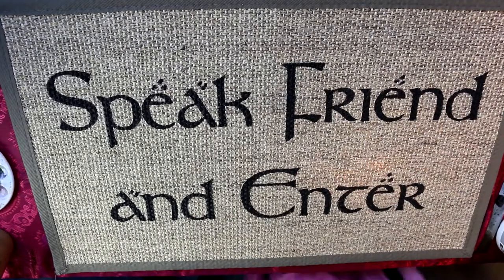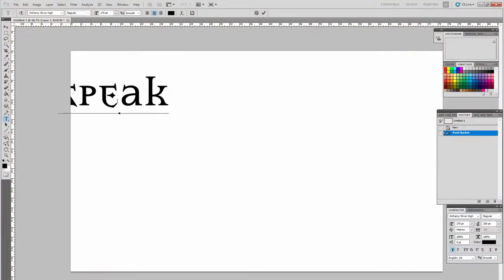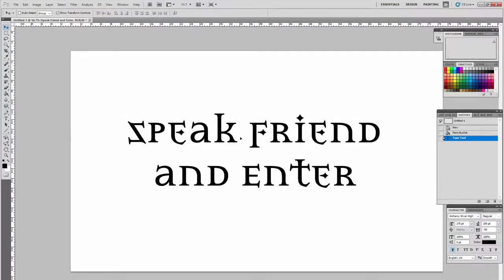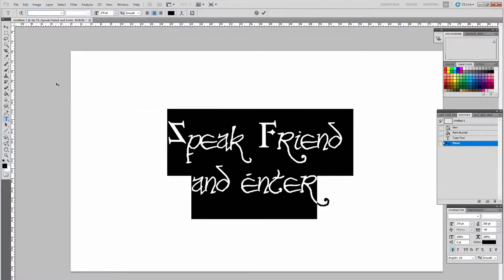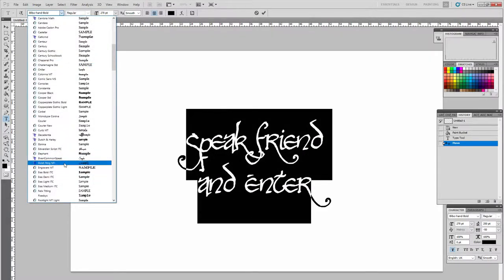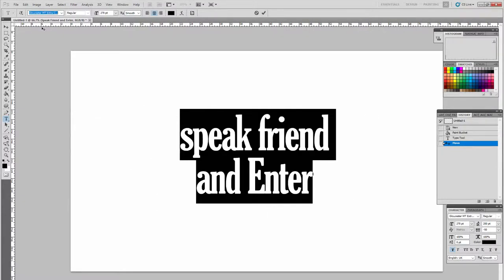Hey guys and welcome to Feywood. This video is how to make a doormat with a custom saying on it. I really wanted a doormat with a saying from Lord of the Rings — where Gandalf is trying to enter the dwarven caves and it says 'Speak Friend and Enter.' I tried using Bilbo hand fonts but they didn't look right, and the elvish you can't read, and some of it was a bit too thin.